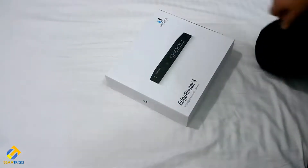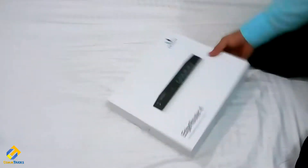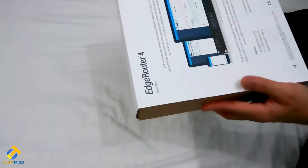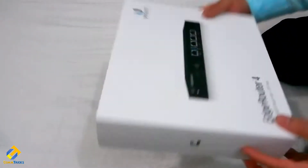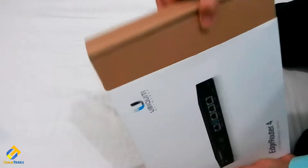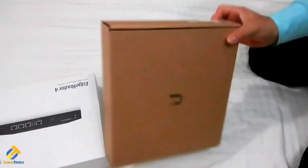Hi guys, this is Silman from ComTricks. This is my new video regarding unboxing — today we are unboxing the EdgeRouter 4 from Ubiquiti. This is a pretty fast router from UniFi. They claim it has up to 3.4 million packets per second capability, and it comes with three gigabit ports, one SFP port, and a nice GUI interface.